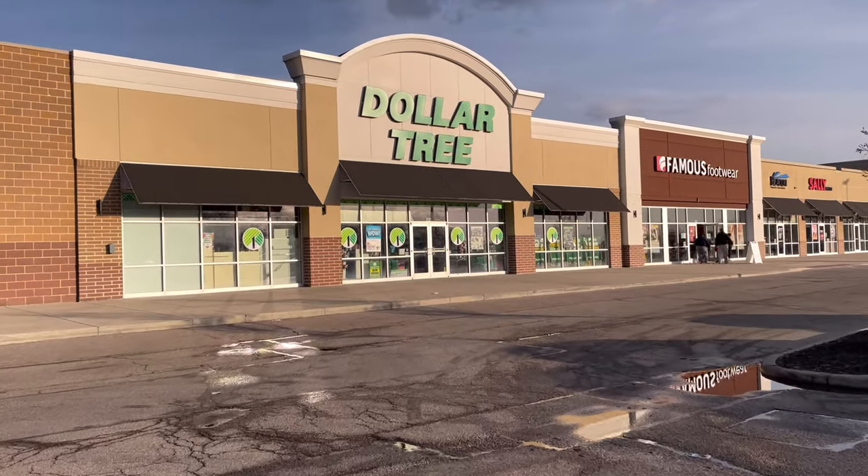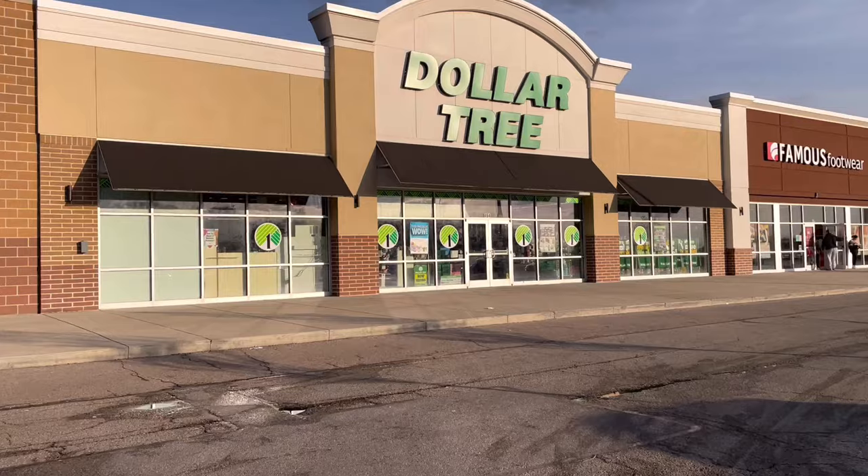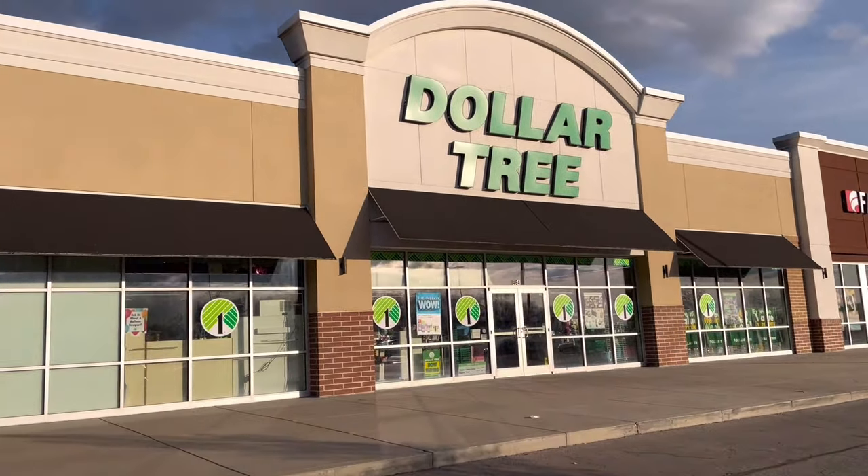I love crafting with Dollar Tree houses, don't you? Hey Bestie, it's Lisa. Welcome or welcome back. If you want to craft your best life with me, then let's get started right now.